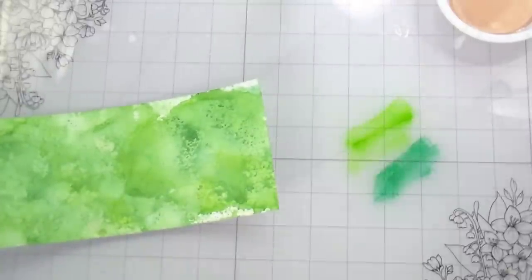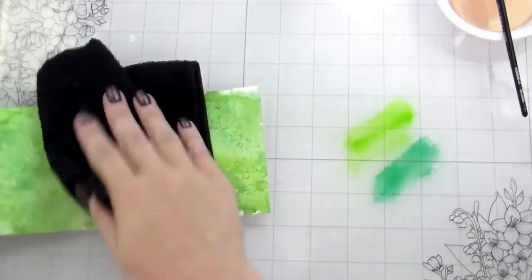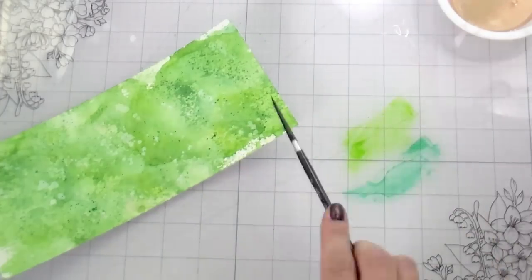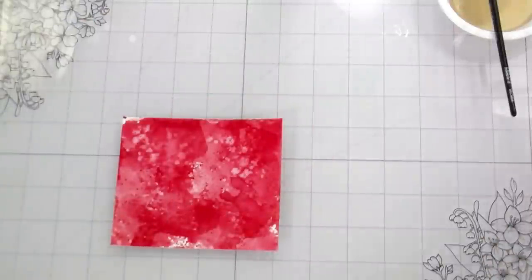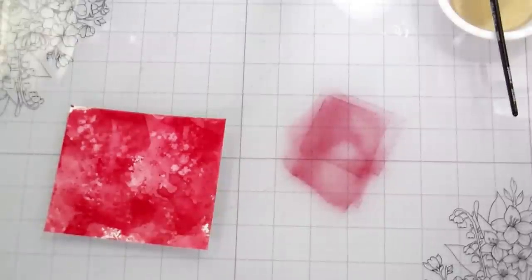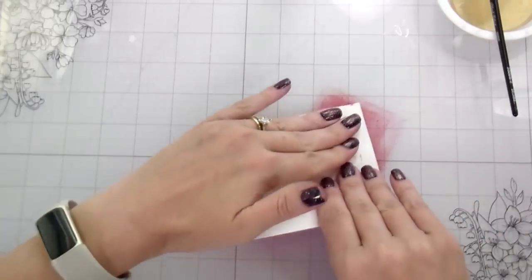This entire card is made with dies and I used a really fast coloring technique, so this is like the shortest video I've done in forever. I don't even know — 20 minutes is nothing for me.